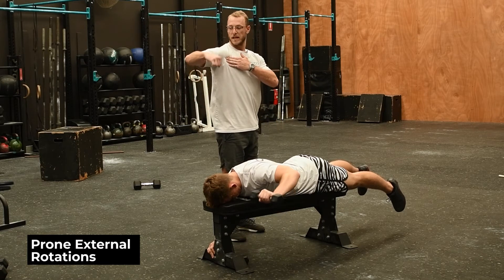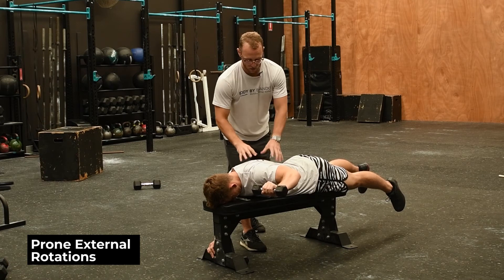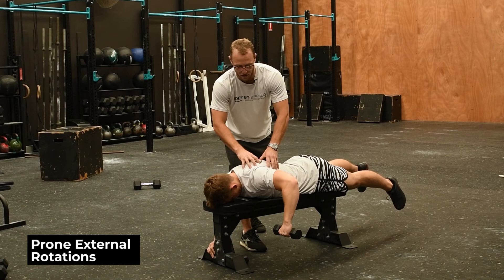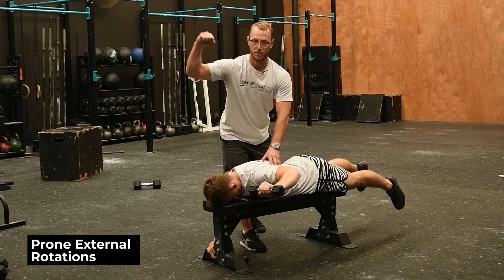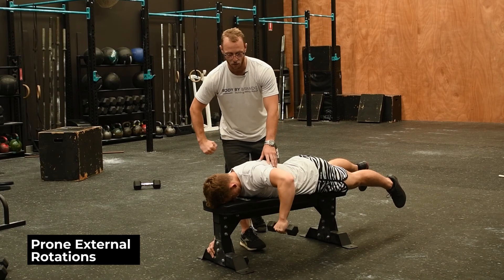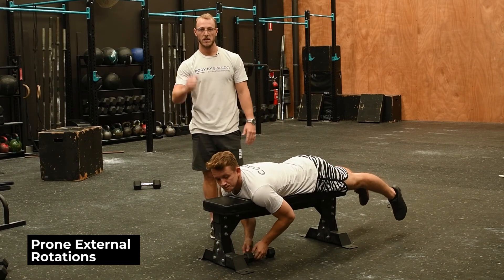He's just going to rotate, fighting gravity to keep that arm in position. His external rotators — the rotator cuff muscles — are working really hard to stabilize the shoulder joint, and he's also getting some end-range structural stability through the back at the same time. It's an awesome drill to supplement with the external rotations on the knee as well.